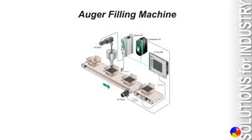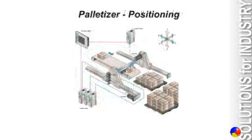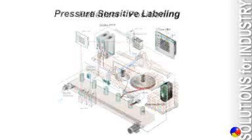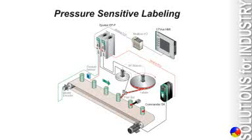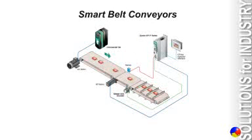Applications for this type of drive include auger filling machines, form, fill, and seal machines, palletizing and positioning machines, pressure sensitive labeling, and smart conveyors.